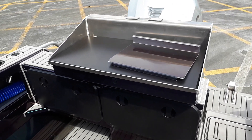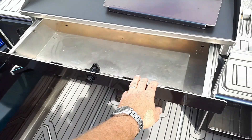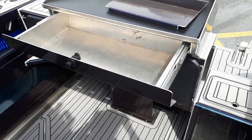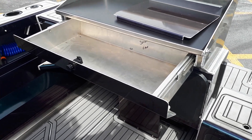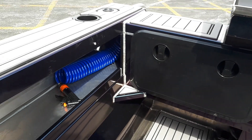20mm cutting board with knife slots on top, tackle drawer, and deck wash.